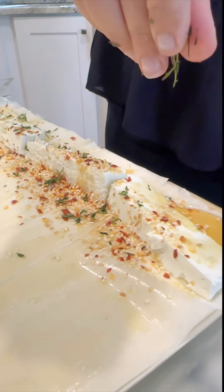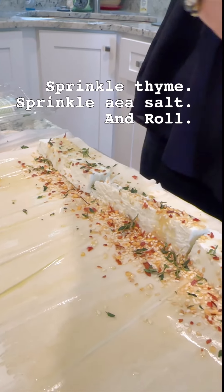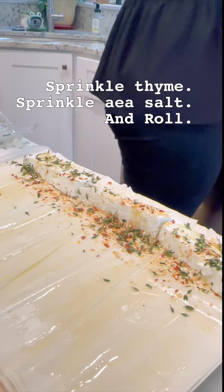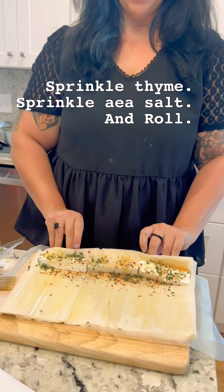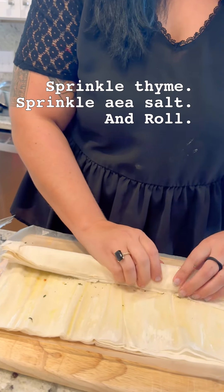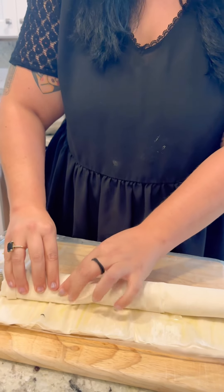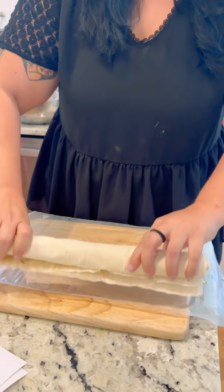Do your sushi magic. You know what I already love so much is that you don't have to do the layers and layers — you just roll that block together.